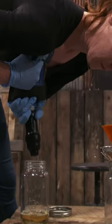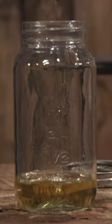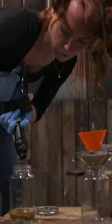By God, that right there is amazing. It's like a 1,000-micron filter for drinking water. It's not meant for this right here, but it's working damn fine for it. Taking all the clouds out of it.